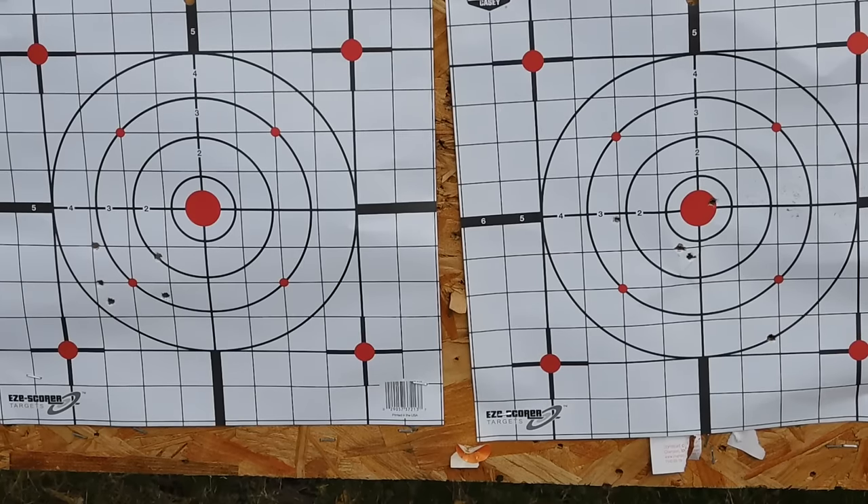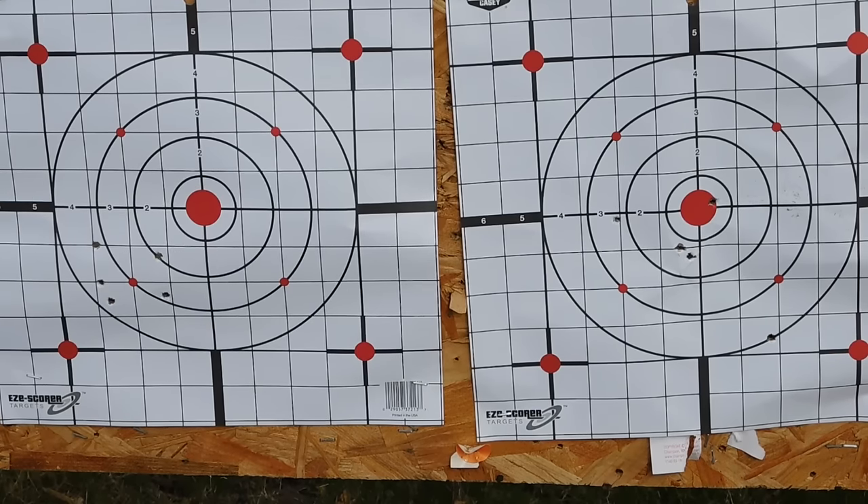Here are my groups: with the Marlin Model 60 on the left and the Ruger 10-22 on the right. I'm low and left but holding a two and a half inch group with the Marlin. On the right with the Ruger 10-22, I have one flyer going left and one going way down on the bottom right, giving me a three inch group. So the Marlin is doing two and a half while the Ruger is doing three, but that's not the full story — it really depends on what type of ammunition you use.